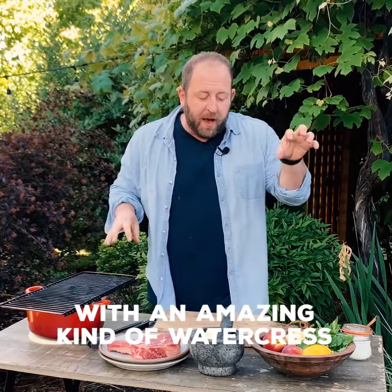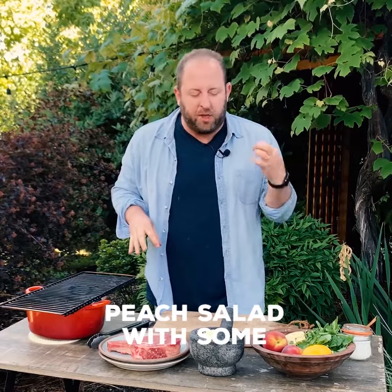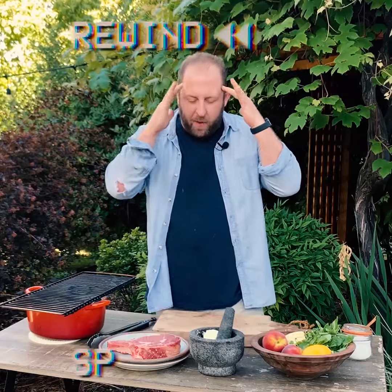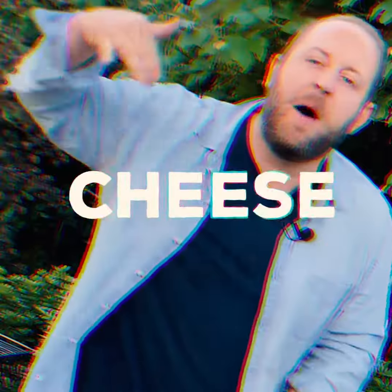I'm going to do a grilled ribeye with an amazing kind of watercress peach salad with some blue cheese butter. And now we're just doing blue cheese butter.